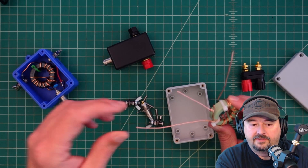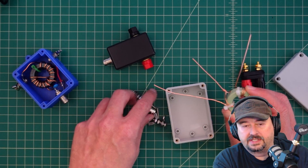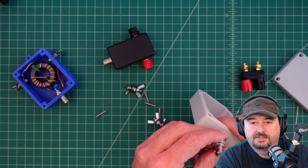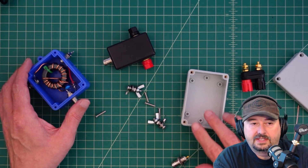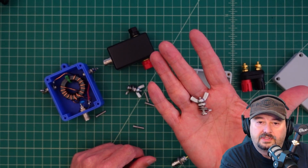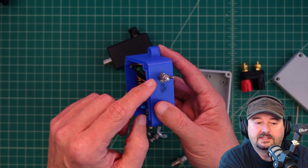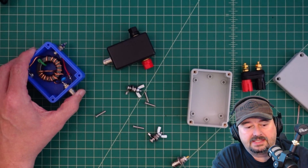We're going to do it in an un-un configuration, which essentially means that the center tap goes to the center conductor on our BNC connector. We're just going to drill a hole in this box and mount it on there. There are a couple of things I wanted to think about — I was considering using wingnut post mounts, like on this particular box, where I just connect my ground and antenna side and go about my business.